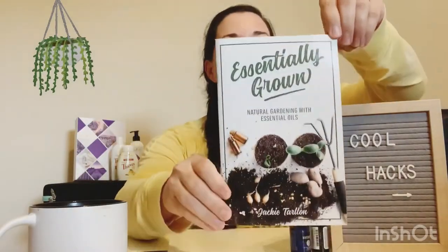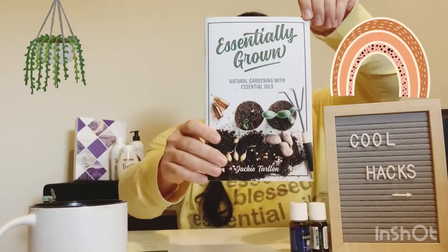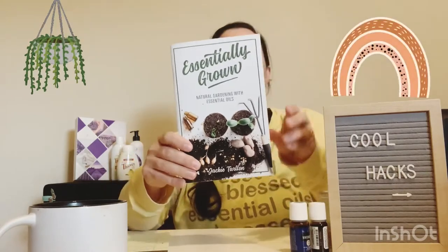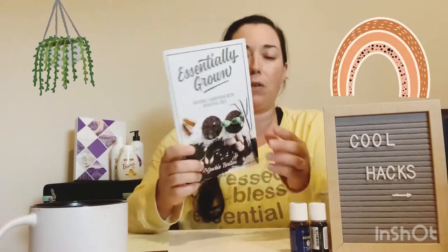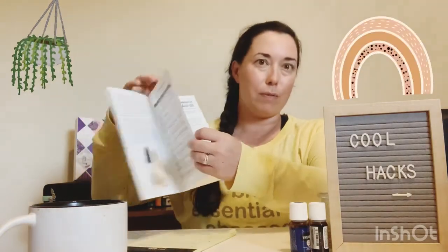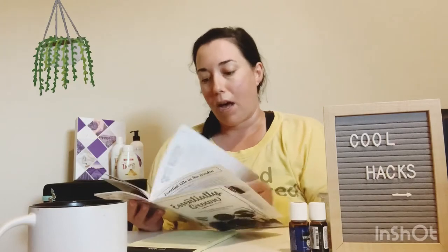Here is your recipe. If you guys haven't picked up this book yet, go ahead and check this out — it's around six bucks. It's called 'Essentially Grown Naturally: Natural Gardening with Essential Oils.' You can get this on the Growing Healthy Homes website. That's a really great site. Go ahead and get yourself some resources. It gives you references on how to use essential oils with your plants. I've done classes with this — it's really, really interesting how you can do it.